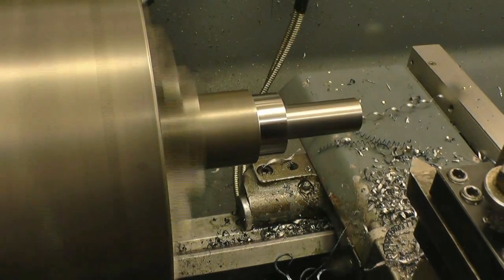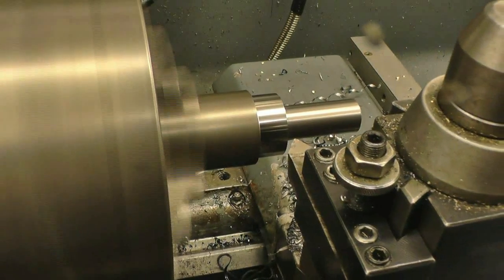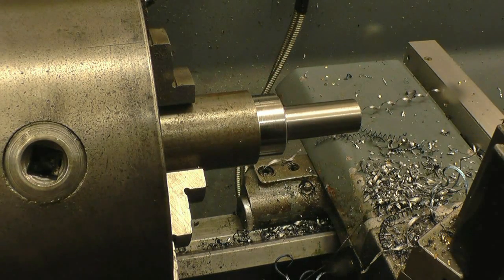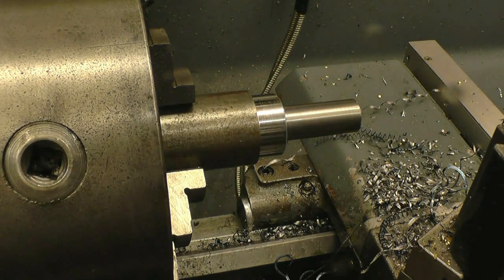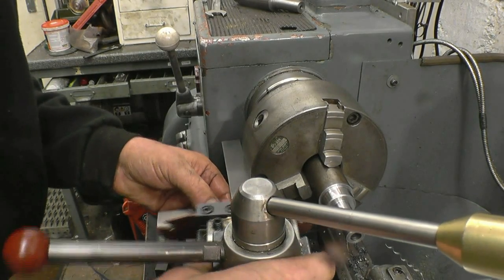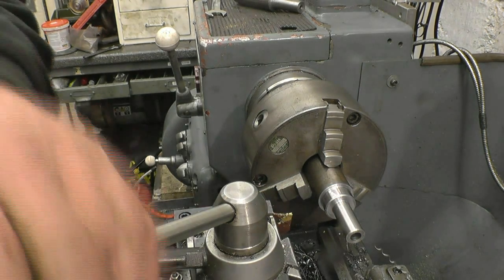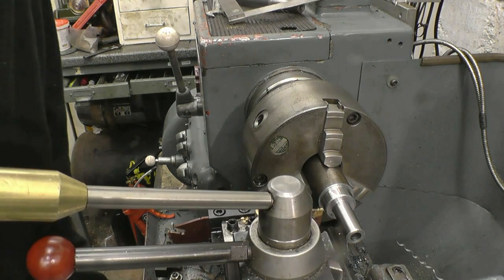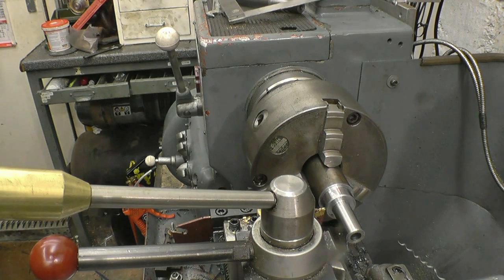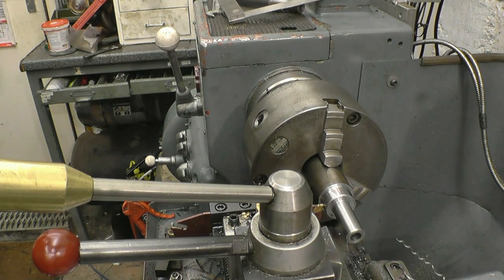Just before I part off I'm going to put a nice little chamfer on these two edges. Make sure that the parting tool is nice and square to the job, which it is. The washer needs to be 6mm thick. I'm just going to lock the carriage off before I part it off.